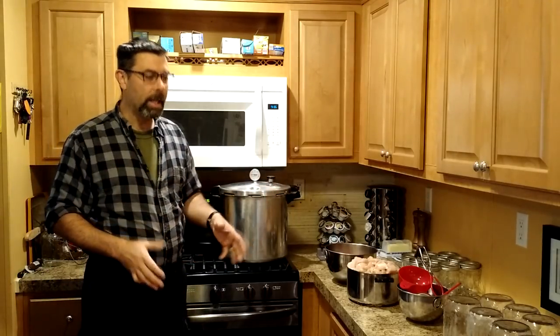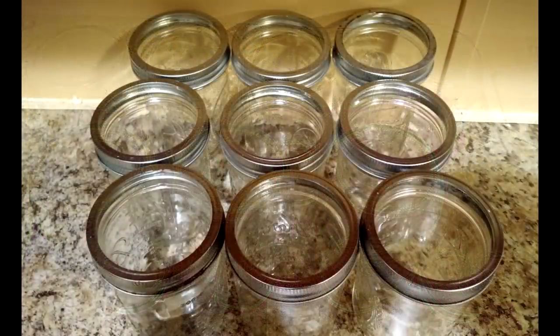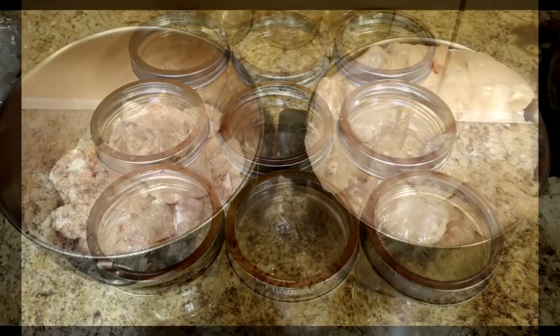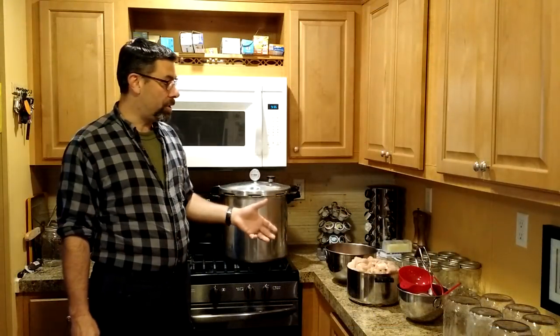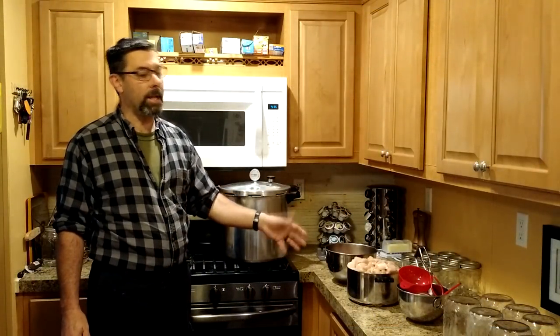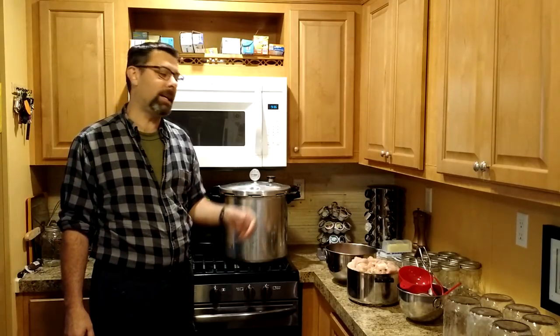As far as equipment you're going to need, obviously your cans — which are your jars. I've got some quart-sized and some pint-sized jars here. I've already taken the time to cut up the chicken. I'm going to be doing what's called cold pack canning, which is to take raw foods and put them into the jars and then pressure can them from the start. You can do hot pack — the advantage is you can fit a little more chicken into each jar — but cold pack saves a step and it's a little easier to do it all in one shot.